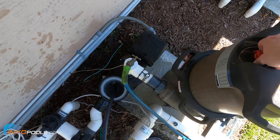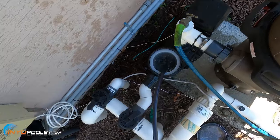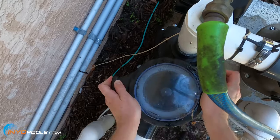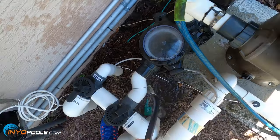Another thing you want to do is open the air relief valve, because you want that open when it starts to operate. Then we're going to put the lid back on and tighten it, but you don't have to over-tighten it.